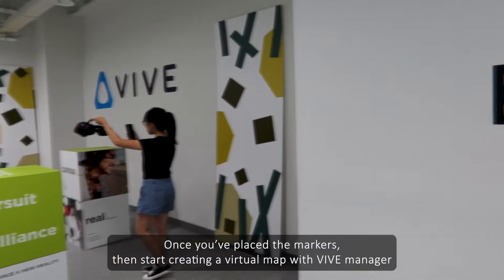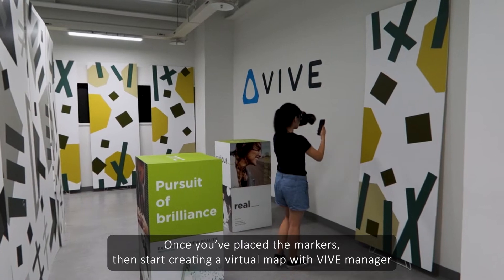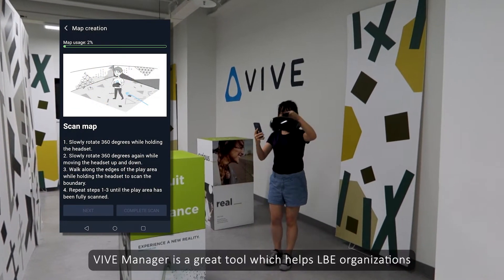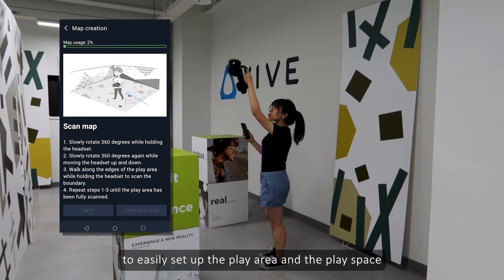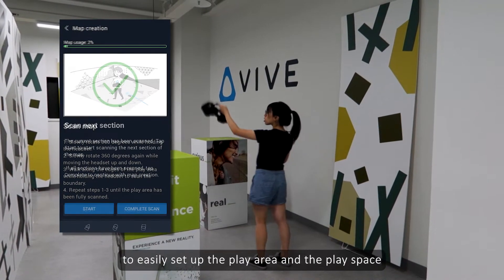Once you've placed the markers, start creating a virtual map with Vive Manager. Vive Manager is a great tool which helps LBE organizations to easily set up the play area and the play space.